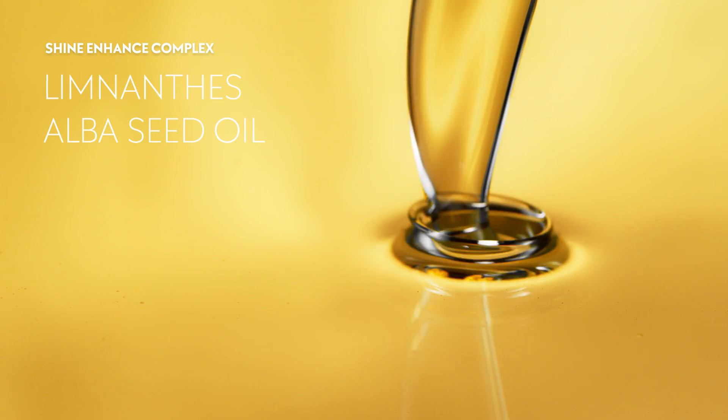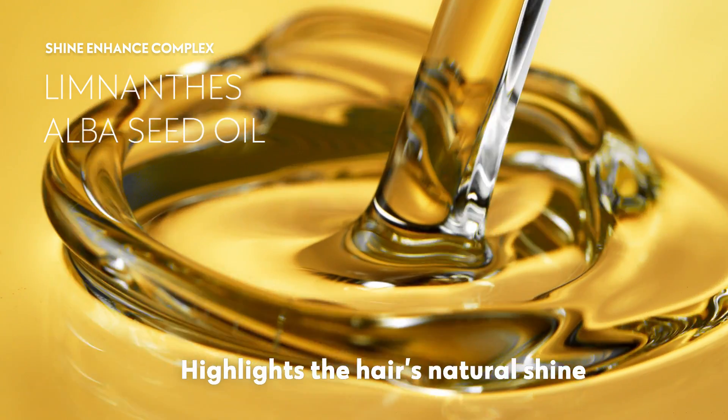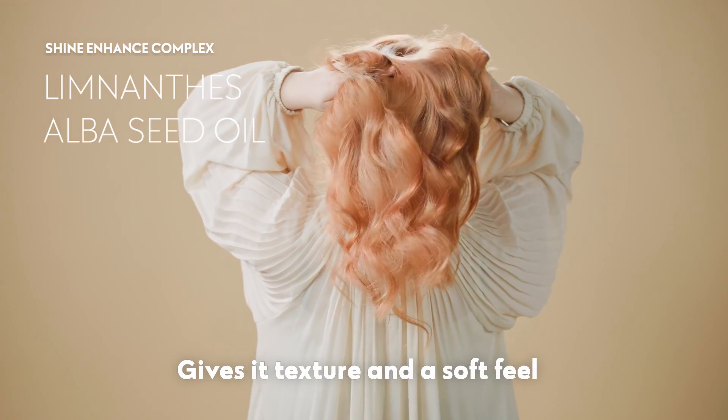Extracted from the seeds of Limnanthus Alba — Meadow Foam — this oil highlights the hair's natural shine, gives it texture and a soft feel.